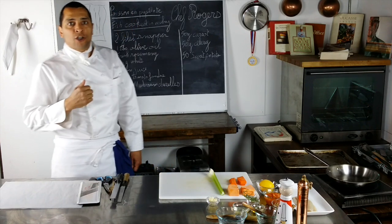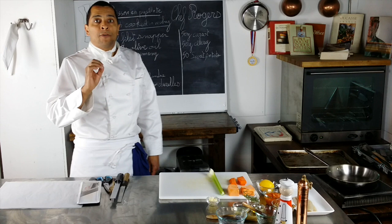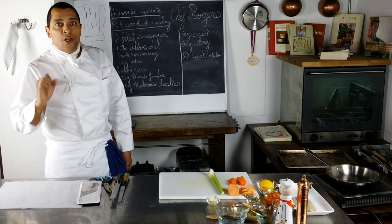Hi, welcome to class. I'm Chef Roger. I'm about to teach you how we make Poisson en Papillote. It's a fish that we cook in a parchment paper — a fish in a bag.